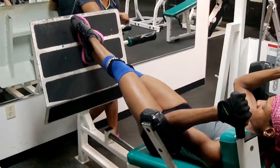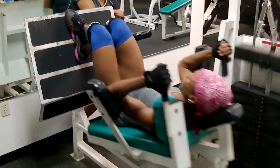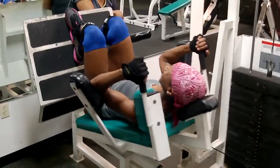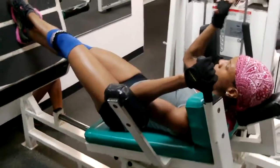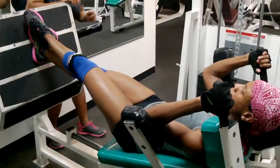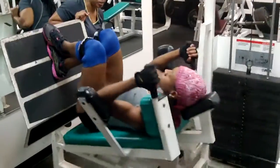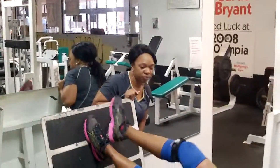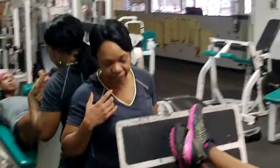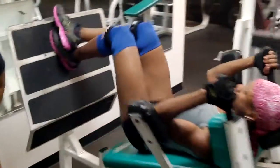Oh boy, y'all looking pretty. Five more, you got this, five more, you got this. Push the head — five, four, three, move, you got this. Quads and glutes are looking good. Looking good, I see those glutes working. One, two, three — good, you got it. Five.